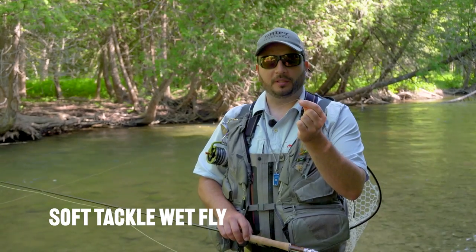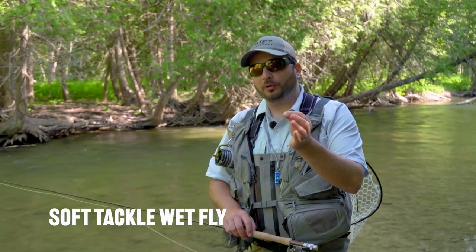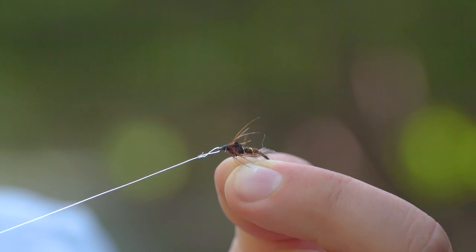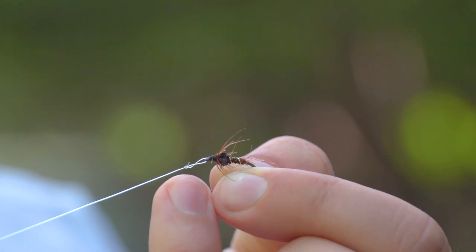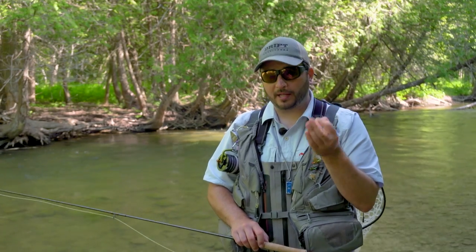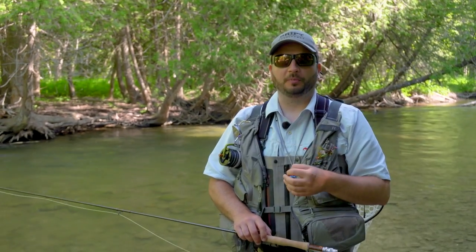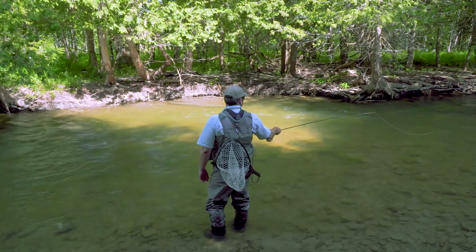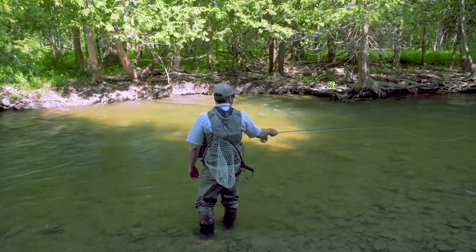A great way to explore new water is with a soft tackle wet fly. You're able to cast out, swing through large sections of water and really explore what might be in there. A soft tackle can emulate a stone fly, a mayfly, and a caddis fly that are emerging from the particular body of water, and offers a very generic way to present to fish until you figure out exactly what they're feeding on.